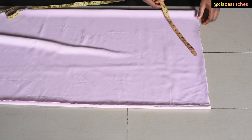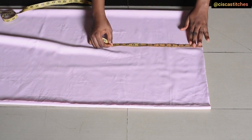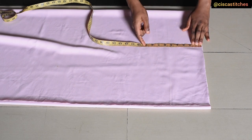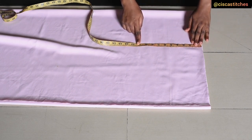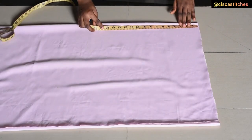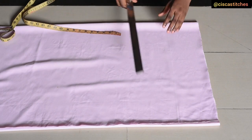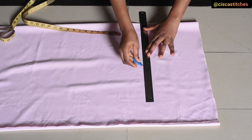I'm going to mark my armhole circumference divided by 2. I'm going with 18.5 inches — divide that by 2 and that gives 9.25 inches. I'm going to add half an inch to that, making it 9.75 inches. I'll mark 9.75 inches here, then come to the folded edge of the fabric and repeat the same marking, then join the two points to have a straight line.